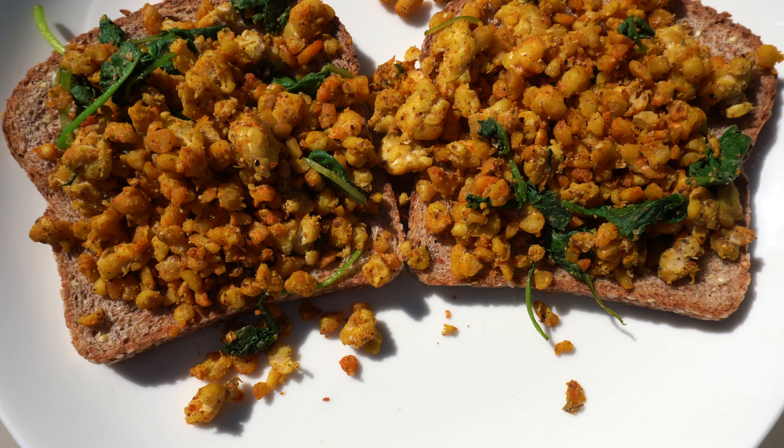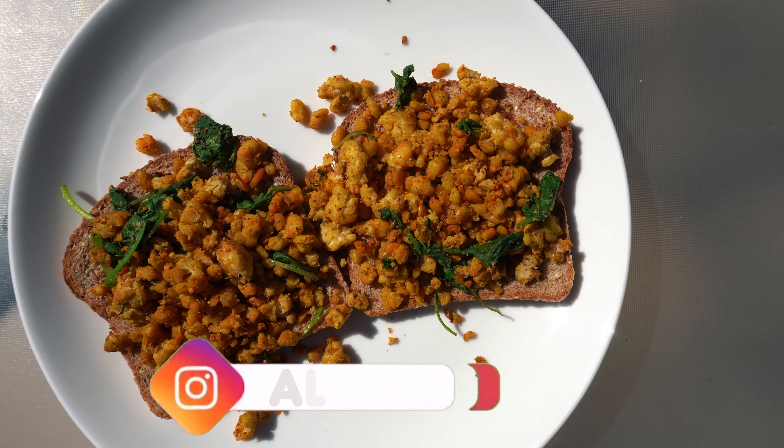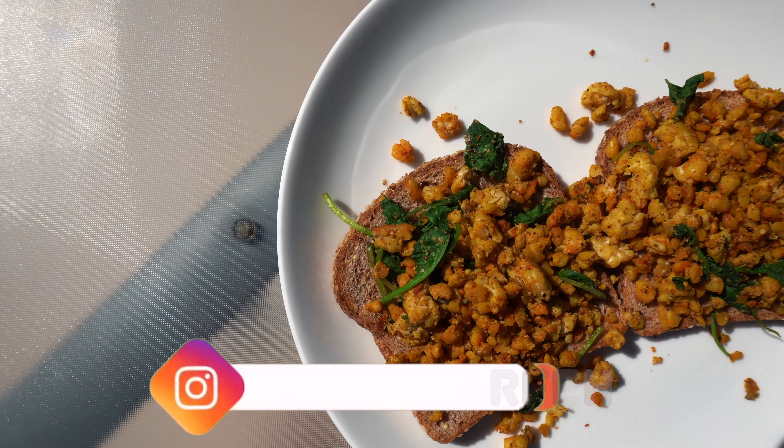I've had this dish multiple times, so I can confidently tell you guys that it is delicious. I definitely recommend making it, and if you guys do make it, make sure to tag me on my Instagram and I will repost it.